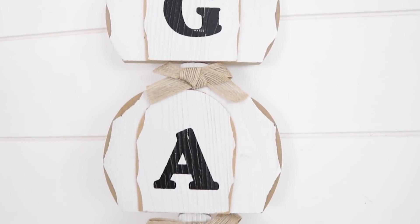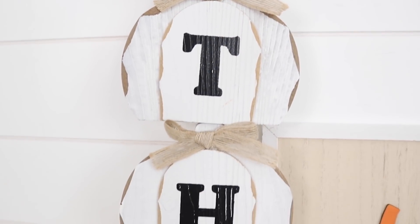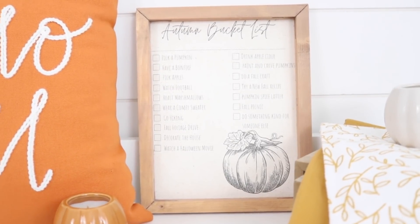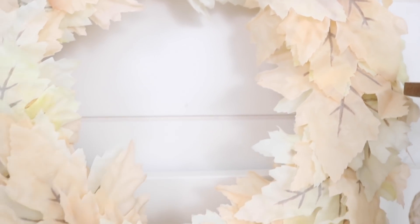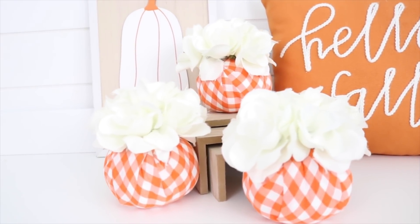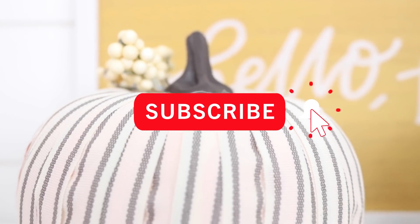Hey everyone, welcome back! Today is September 1st and it's finally time to start decorating for fall — well, at least in my opinion. I have five brand new high-end, very easy Dollar Tree fall DIYs for you today. If you're new here, welcome! My name is Jessica. If you like home decor and DIYs on a budget, make sure to stick around by hitting that subscribe button and ring the bell for notifications so you never miss out on a new video.